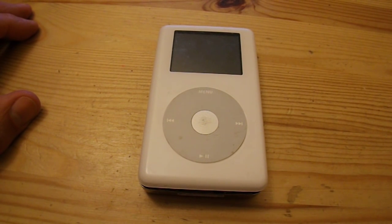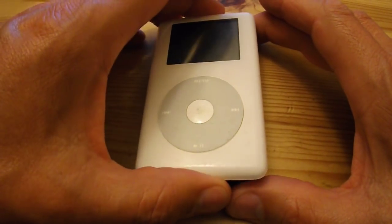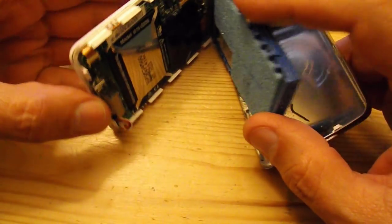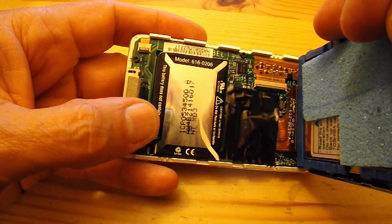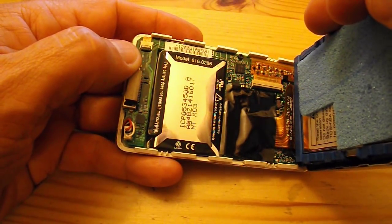So it looks like the battery's faulty. I've now got a decision to make — do I want to spend money to get a new battery for it, which is about £7 on eBay, or do I just accept it's junk? I've actually taken it apart so I can check what sort of battery it has. I can see it's model 616-0206.